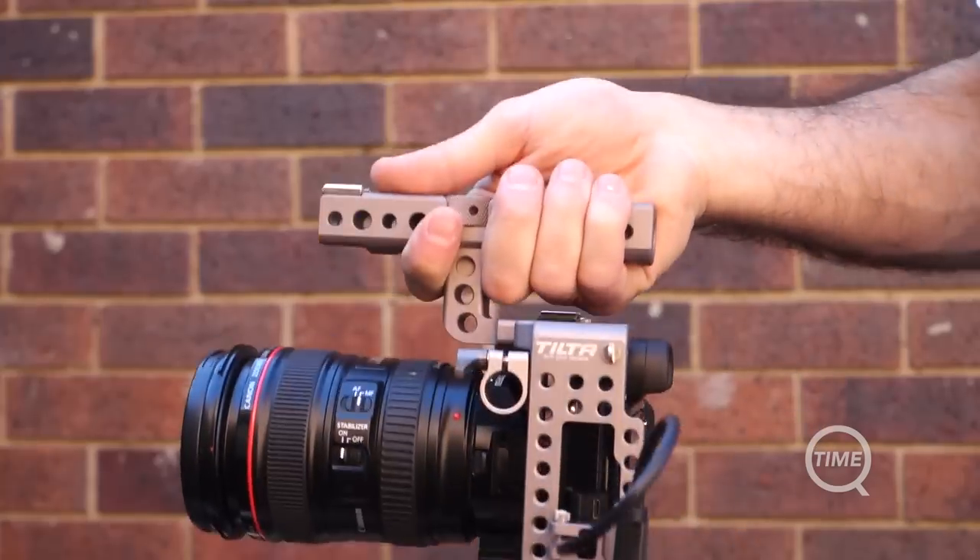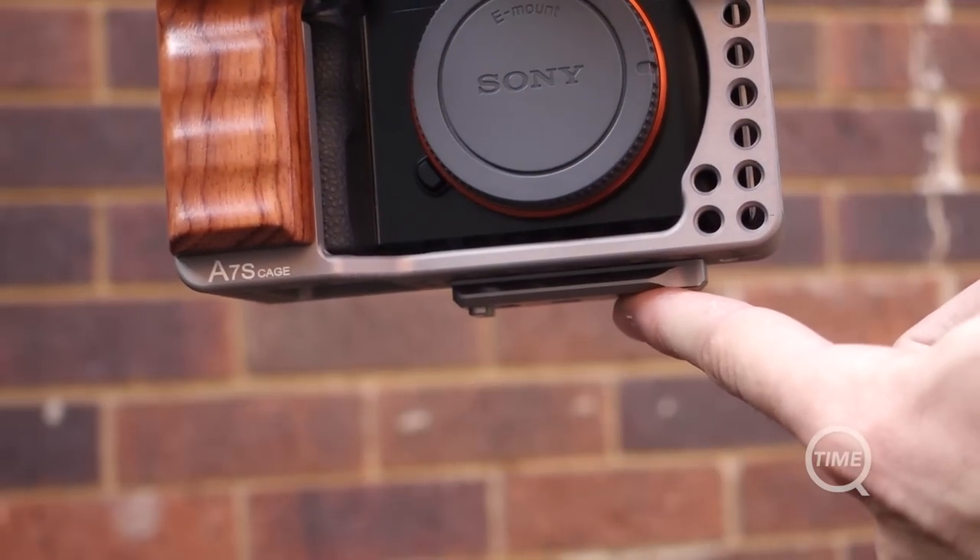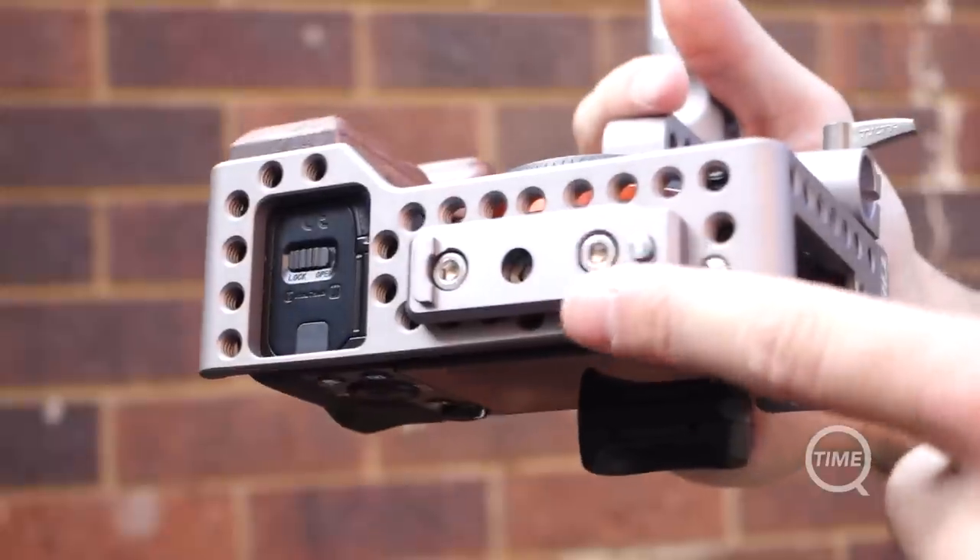If you haven't used a camera cage before, you'll immediately notice this lightweight camera gets a lot heavier, which can be a downside depending on what and how you shoot. Lastly, the quick release system means you need to use the base plate and rails with the cage at all times, and sometimes you just feel like you don't need one or the other.